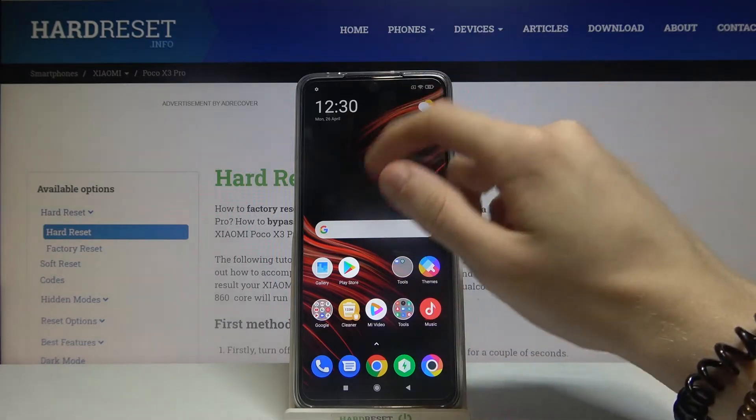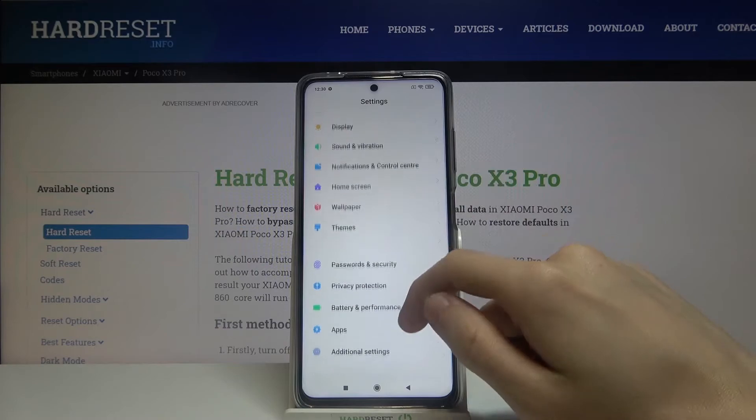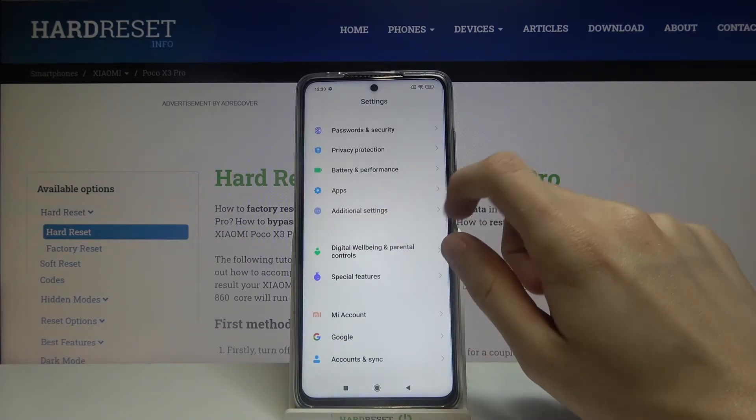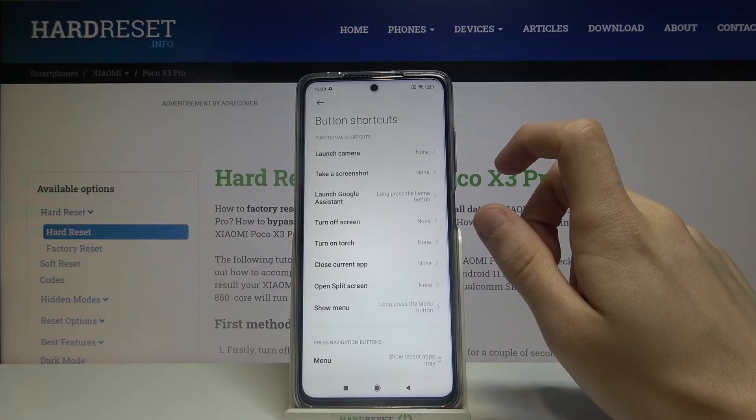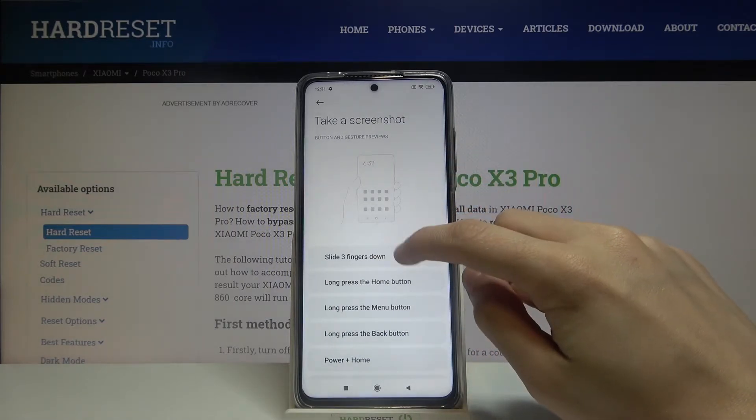So first we have to go to the Settings, then go to Additional Settings, then Button Shortcuts, then Take a Screenshot, and choose Slide Three Fingers Down.